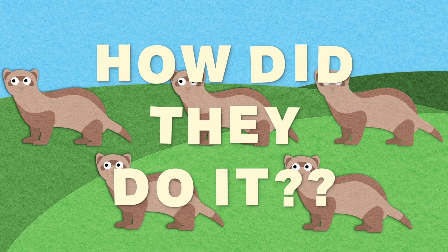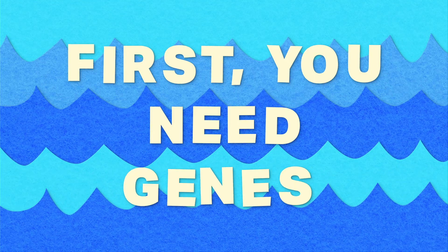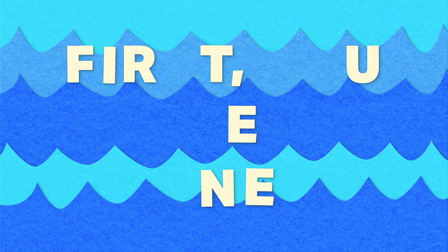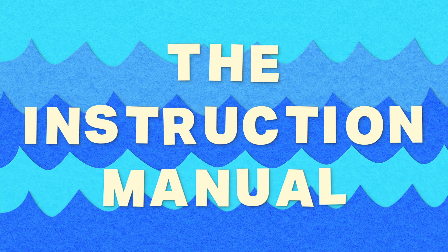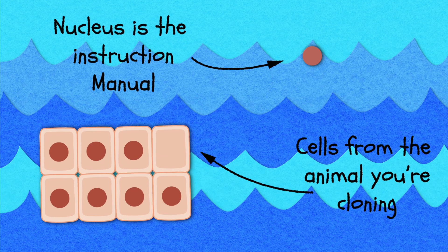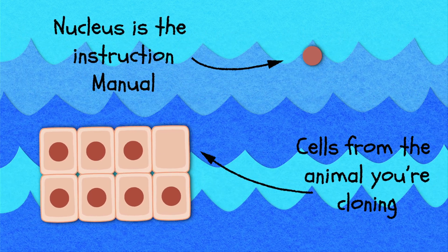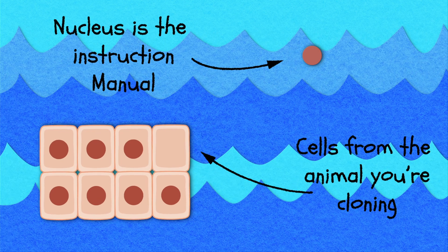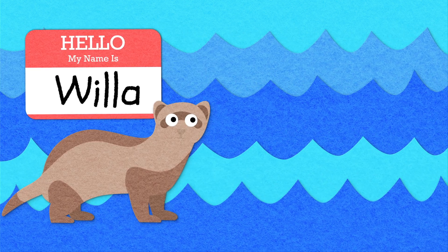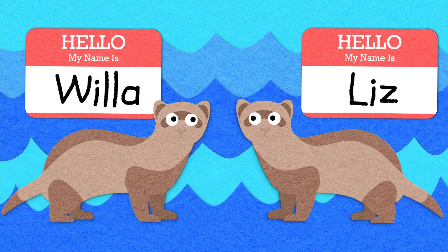So how did they do it? To clone any animal you need three things. First, you need the genetic material of the animal that you want to clone — basically the instruction manual for the species. You get this by extracting the nucleus from a cell, which contains all of that animal's genetic material in the form of DNA. For our ferret friend Liz, the genetic material used to clone her was taken from a ferret named Willa who lived back in the 1980s. Liz and Willa have the exact same DNA.